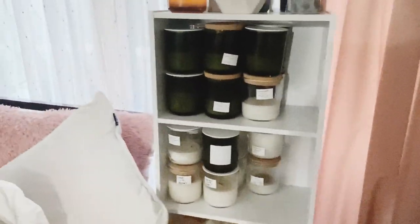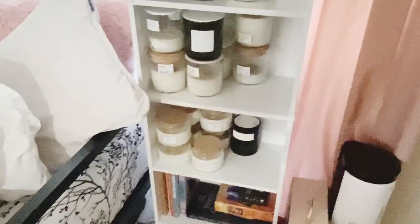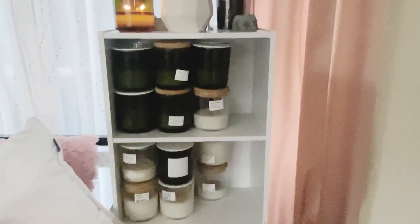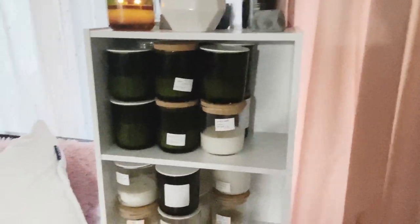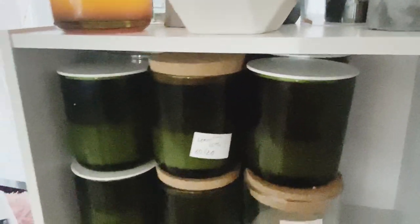Finally, I have my tester shelf — this is where candles go to die. These are testers that failed, and as you can see there are quite a lot of them. I'm going to melt these down, wash the jars out, and reuse them for more testers. I would not sell these.